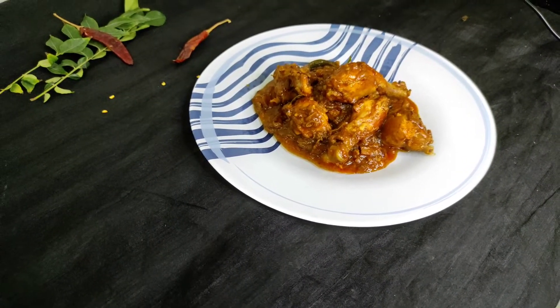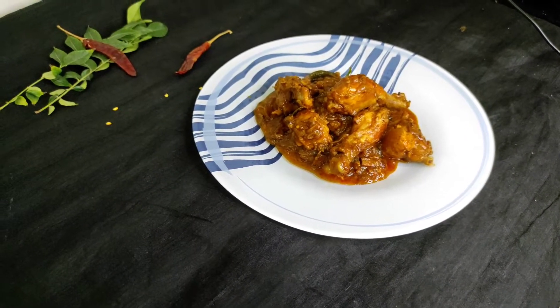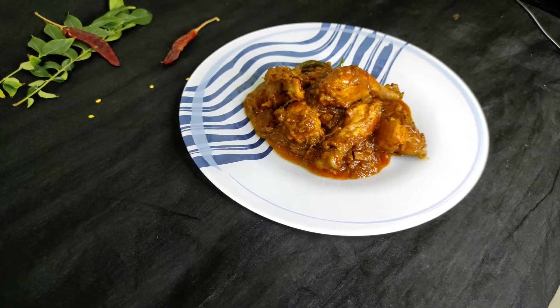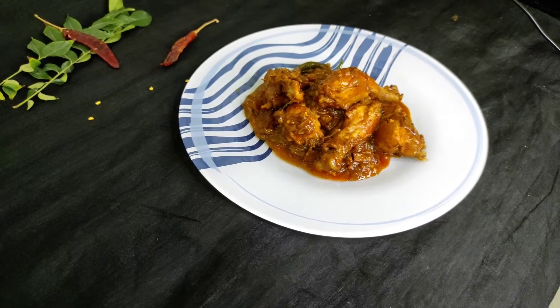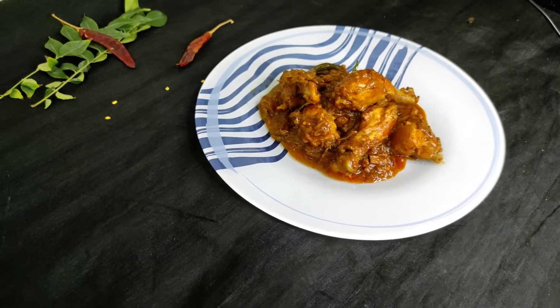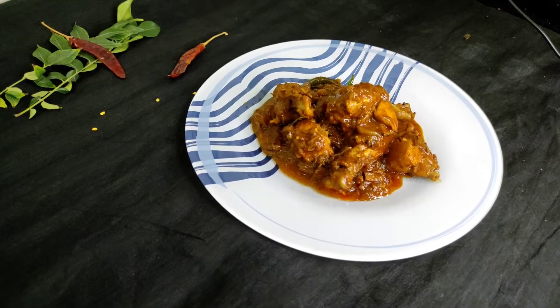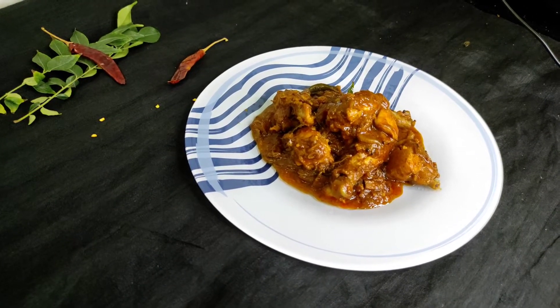I am going to eat a little bit of rice. Let's eat rice. I am going to eat rice. 1 kg chicken.